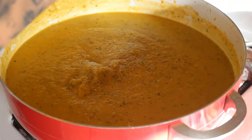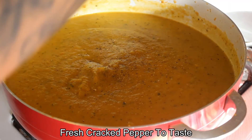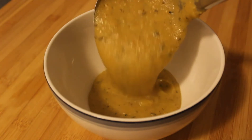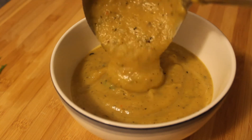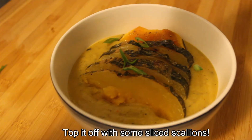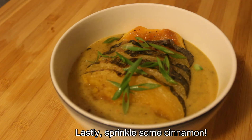Now you want to taste the soup and season with salt and freshly ground pepper to taste. All that's left is to plate and garnish. Start by pouring some soup into your bowl. Slice some of the roasted pumpkin and put some on top. Add some sliced scallions, and lastly sprinkle some cinnamon on top.